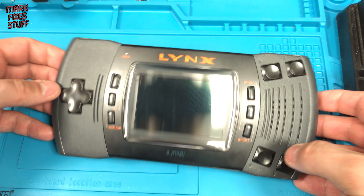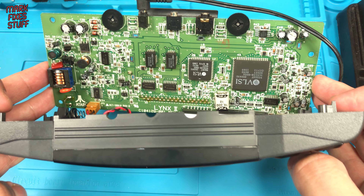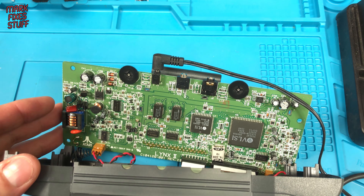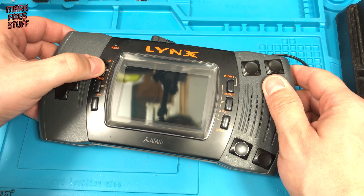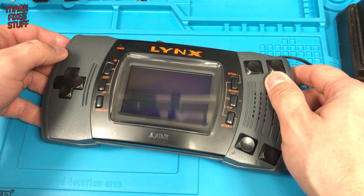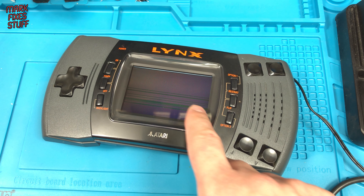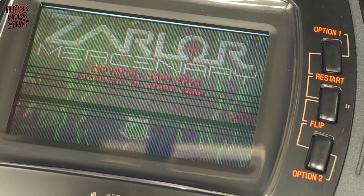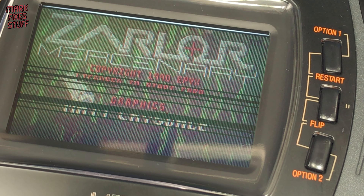I've connected the board back up to the screen, speaker, and controls. You can see all the new capacitors installed inside — it was a fairly easy job. I'm not going to put it all back together, but I have attached the power supply ready to test whether recapping has fixed this screen. The moment of truth. And the answer is no — it made no difference. But the lines do seem to disappear a bit faster.